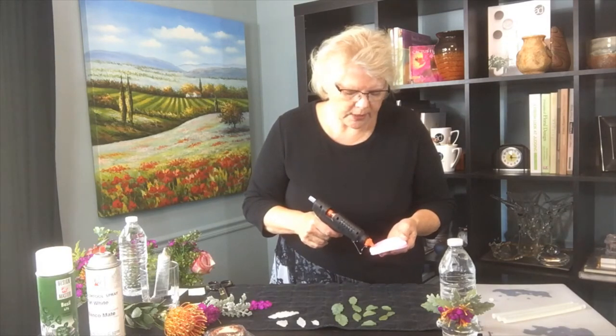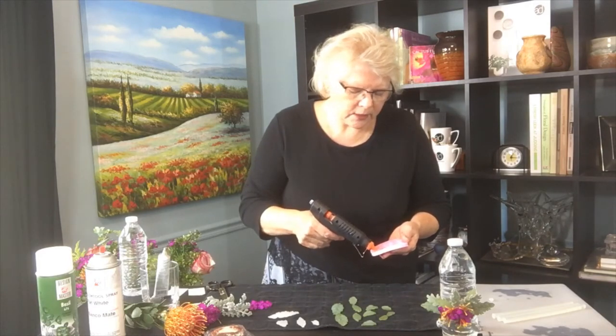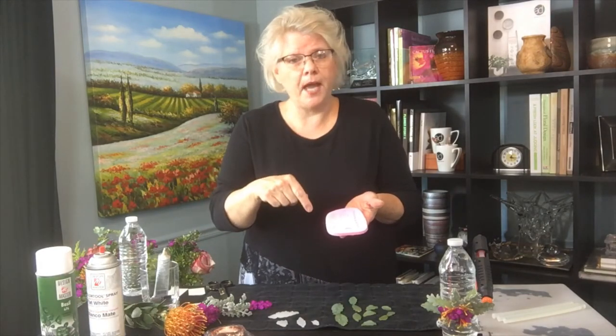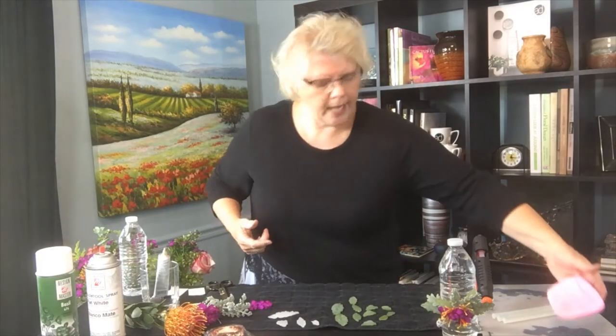Once the mold is completely full and you don't see any glue coming out the sides — you can see how hot that is — you want to make sure you get it completely full the first time around. Then I like to put it in the freezer, which makes it harden really, really fast. Fill all the patterns you want and put them in the freezer. They come out looking like this.